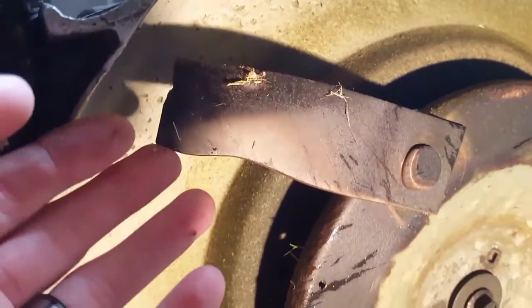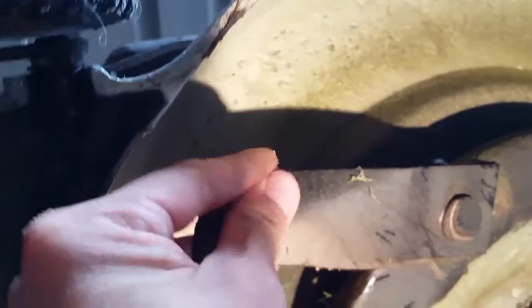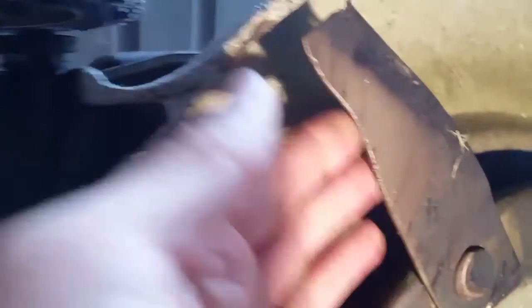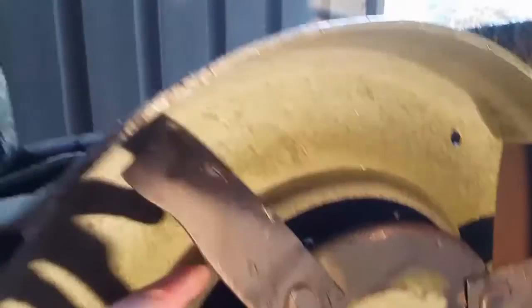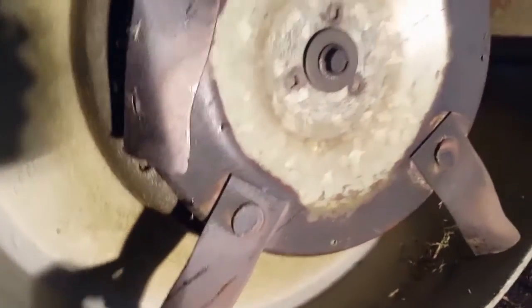Alrighty guys, as we can see on these blades, there are actually some holes. It's been about a month or two since we last changed them, and obviously with a lot of use they get a bit blunt. As you can see, the actual cutting edge has worn away, so it's important that you keep the blades nice and sharp. We're going to do a blade change.